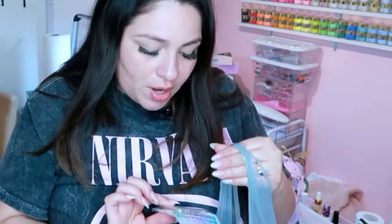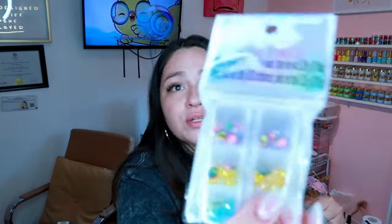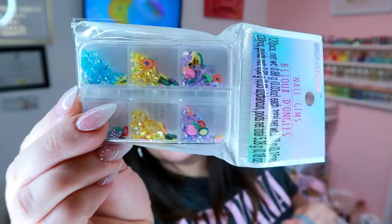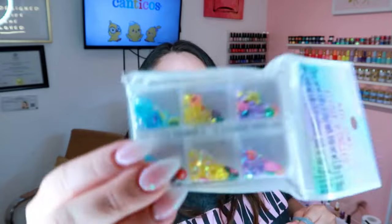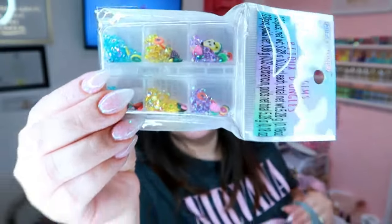Then we got this cute little dress bling and some femo — well, I think they're just femo little rubber things. They're like fruit shapes for the summer. Summertime vibes!